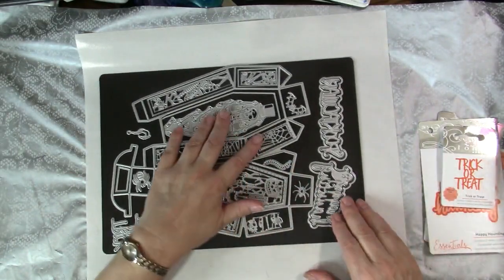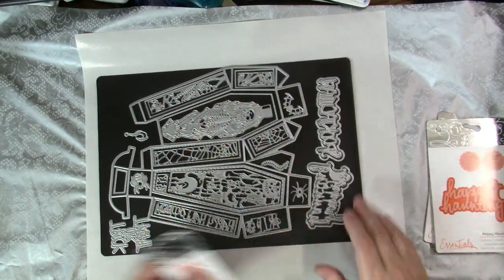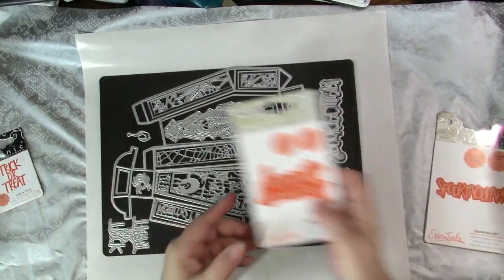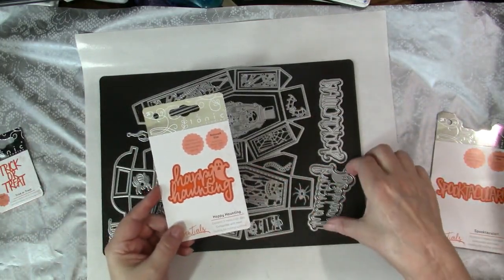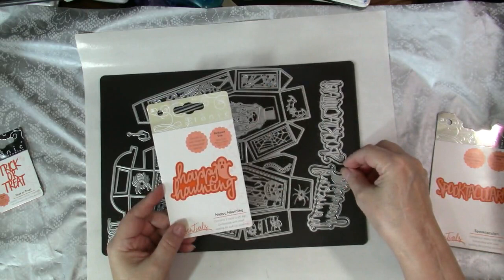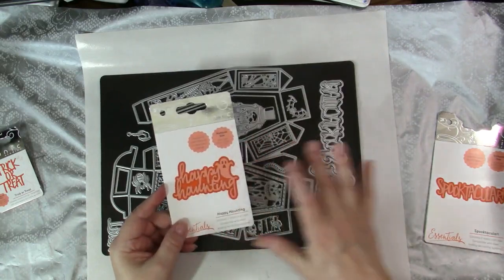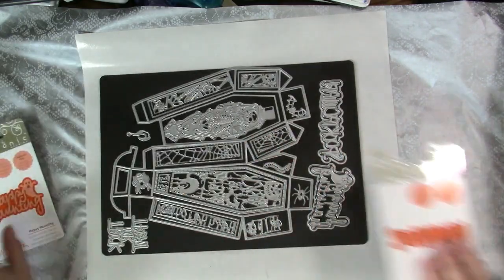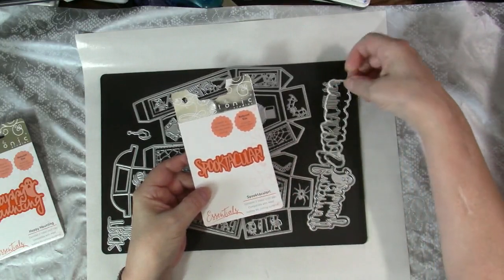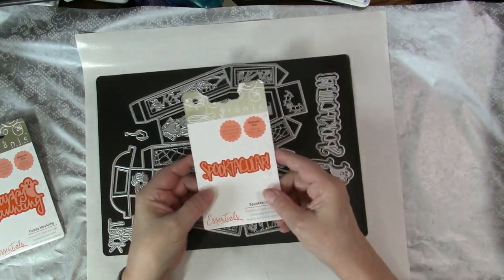Also on this side of this magnetic sheet alongside the coffin box is the little Trick-or-Treat die. There's also the Happy Haunting, which I think is really cute — it has two pieces: the outside piece and the inside one with the words and the ghost. You could use them in alternating colors, or perhaps put glitter behind it, or just use the words. And also on this sheet is Spooktacular, which I think is one of my favorites of the new release. Again, it's a two-piece set: the outside piece that can be done in an alternative color and the inside piece that says Spooktacular.